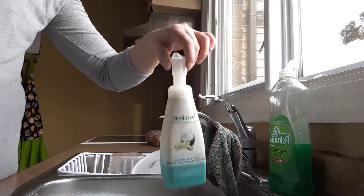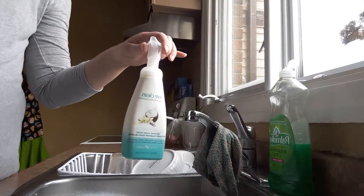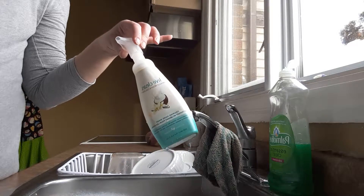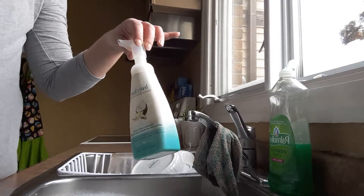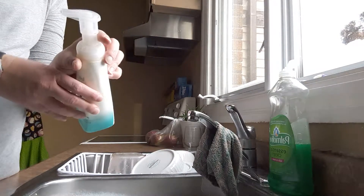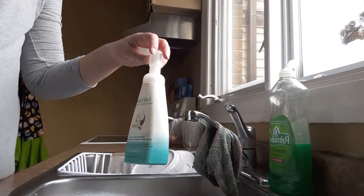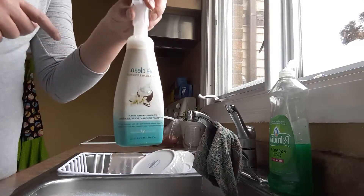It really all comes down to the pump rather than the soap itself. So what you're going to do is the first time around you're going to go out and buy yourself a foaming hand wash, just so you can get the pump. Look at the container, make sure it's sturdy, make sure it's something that's going to hold up to a lot of use — it doesn't feel flimsy. We really like this one.